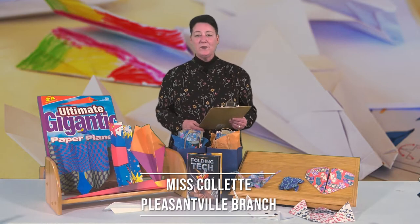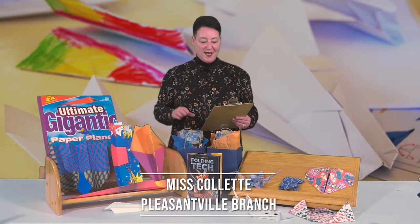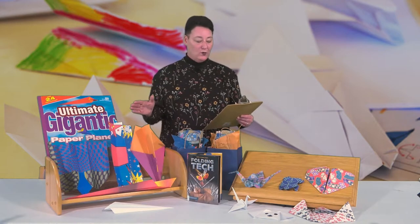Hi, I'm Colette from the Pleasantville Branch of the Atlantic County Library System. We're going to make the connection between the ancient art of origami and designing paper planes, and realize why flaps and folds matter.